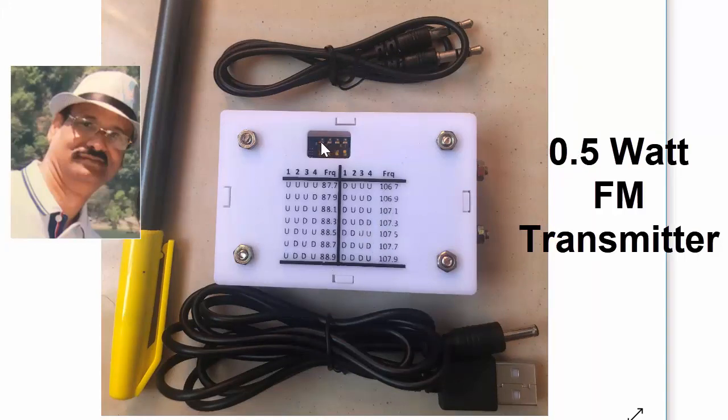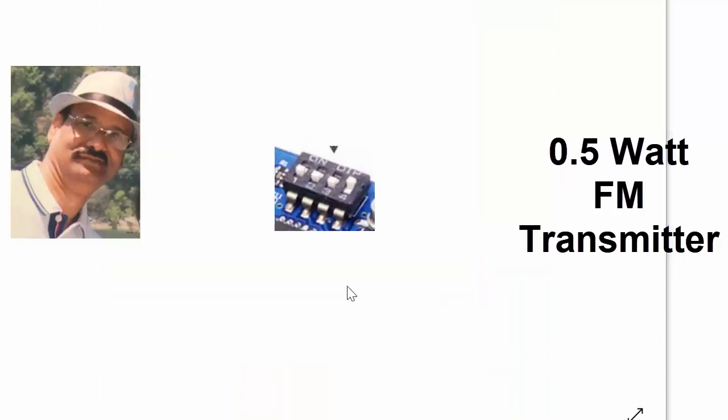The rear side looks like this, where the frequency setting table is given and the DIP switches are easily accessible from the slot here. This is how the DIP switch inside the slot looks like.